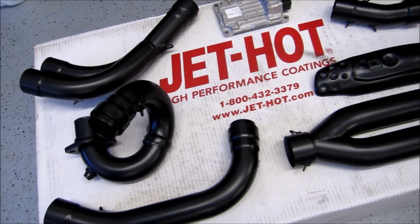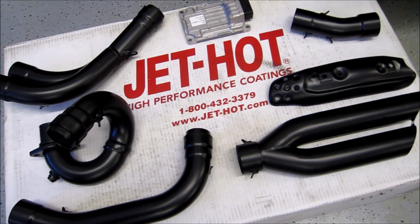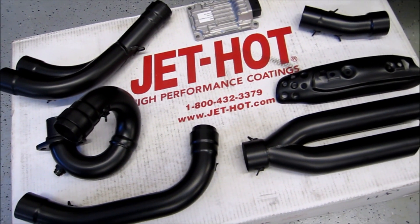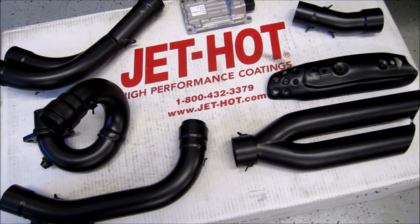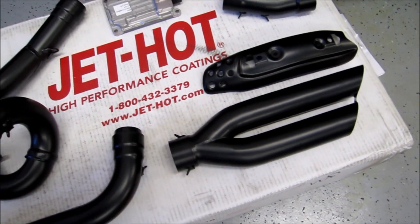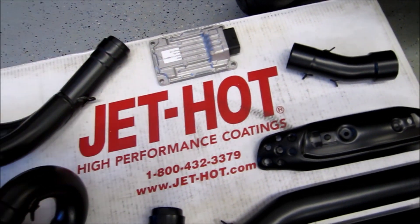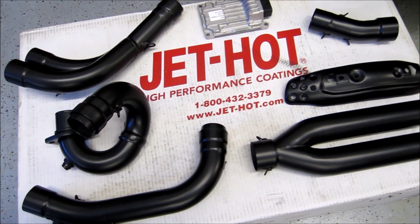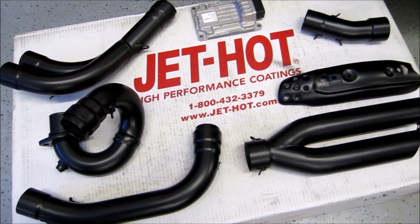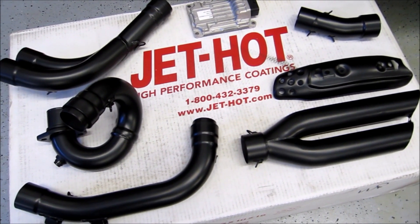We took the stock exhaust off, sent it to Jet Hot, and had it ceramic coated in a satin black finish — not only will it look good but it'll also reduce a little bit of heat. We've also got the Dan Moto pipes to slip on, then we'll reinstall the ECU. Jet Hot is semi-local, out in Burlington, North Carolina, so I was able to drop the parts off. They have a really cool shop — I'd recommend checking them out.